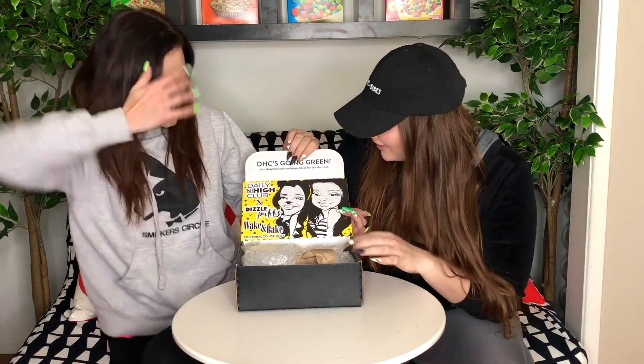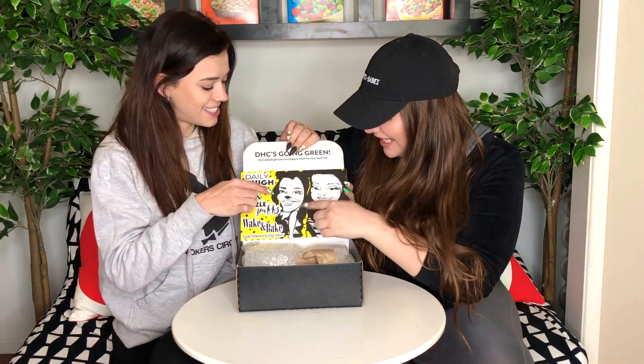What is up guys? Dizzle Puffs here. And we have a box! It is a beautiful thing. That's us. That's her. That's me. That's me with a koala nose.